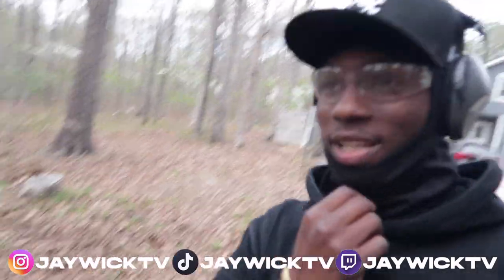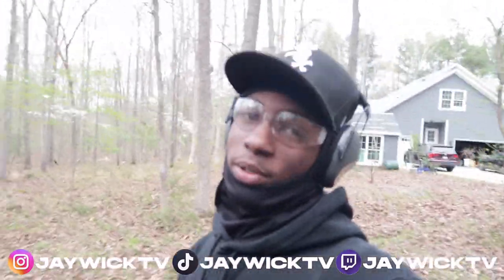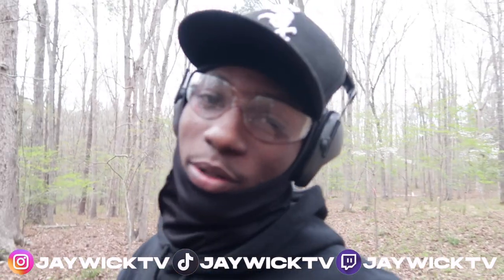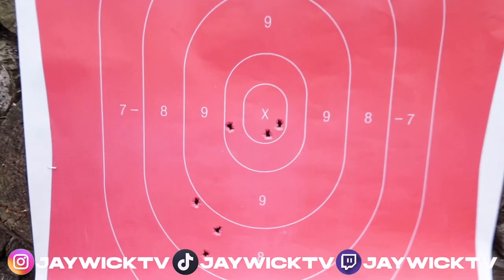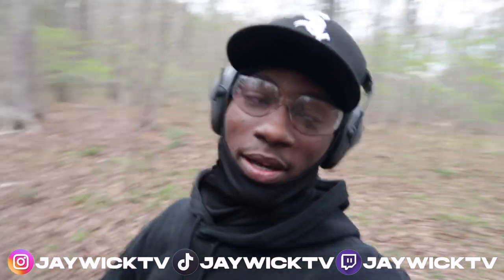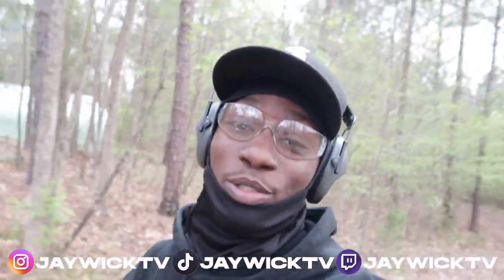So the Glock wants to act out today. Let's at least see where the first couple shots went. Maybe she's just being a little shy - first time on camera in front of a whole bunch of people. My shots were definitely dropping a whole lot. I don't know, maybe I just gotta warm up a little bit more. I ain't really feeling the Glock too much right now - let's put that Canik on and see what she's talking about today.